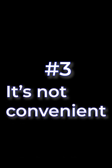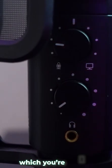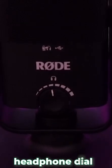Number three, it's not convenient. The microphone doesn't have any good controls on it. Besides these useless dials, which you're never going to use, unlike the Mini — it actually has software which is really useful for different types of recordings, where you actually do use the headphone dial.